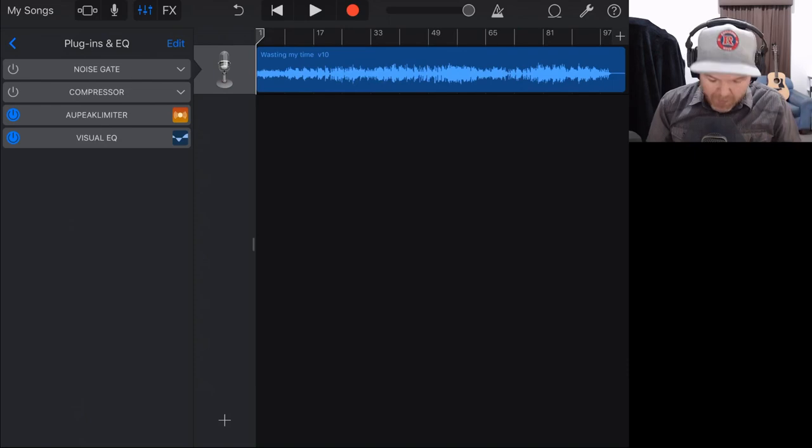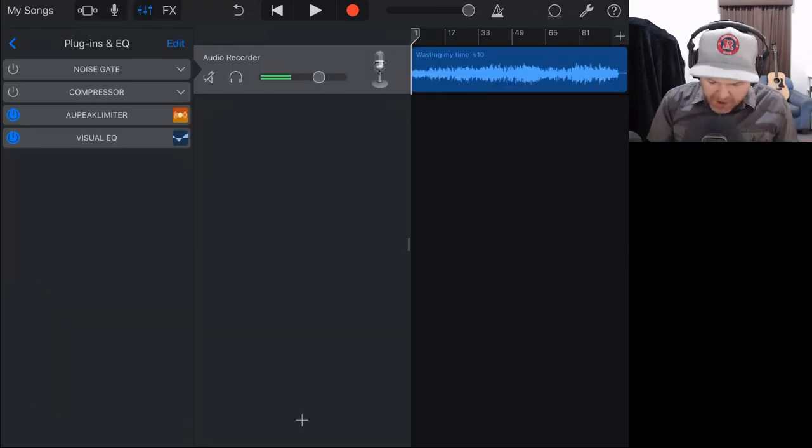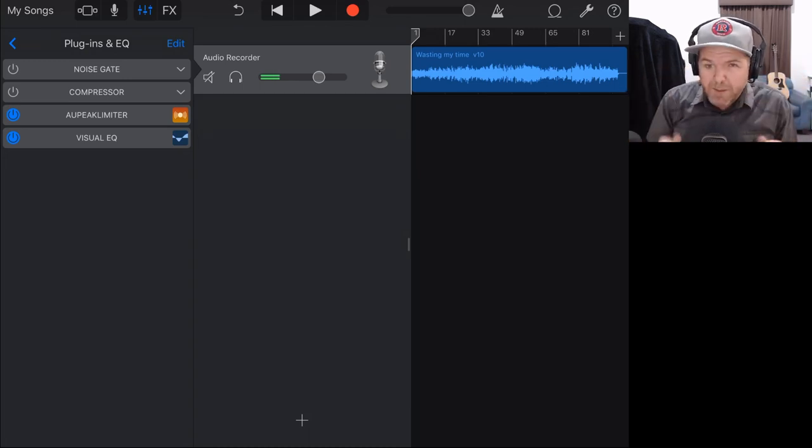We can tap on the peak limiter and use the pre-gain to increase the volume of our overall track. You might ask: can't I just use the volume slider to increase the volume? Well, you can, but that won't stop it from going over 0 dB — you'll start clipping or distorting. Using a limiter does the same thing but stops the audio at the top. It's often called a brick wall limiter — it pushes the peaks down and brings the rest of the volume up. Be careful though, because even with a limiter you can still get some distortion if you push it too far.